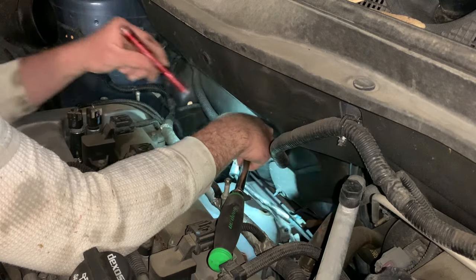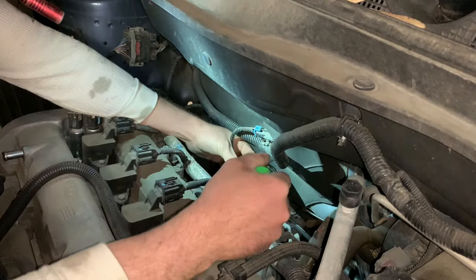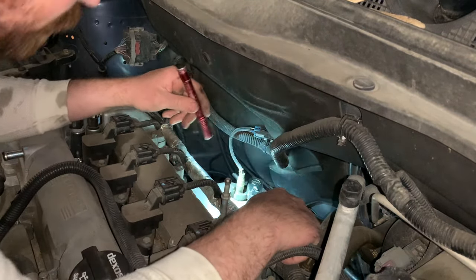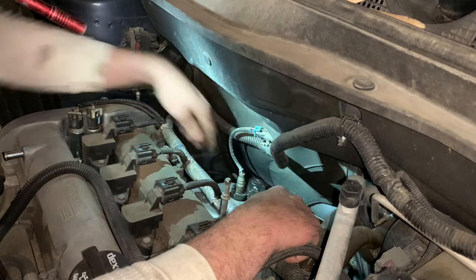O2 sensors are usually at seven-eighths — you can use a 22-millimeter. A special O2 sensor socket always helps, but you can use a wrench and get by.